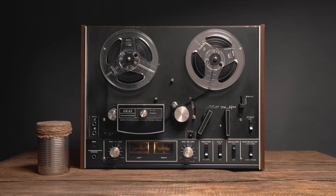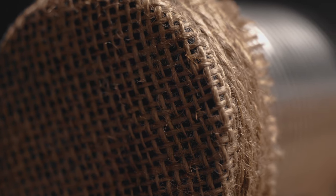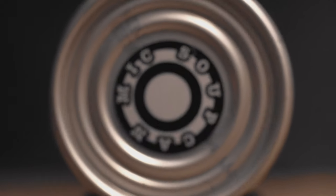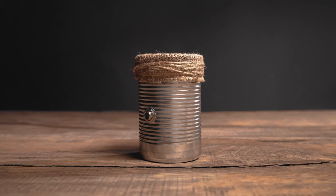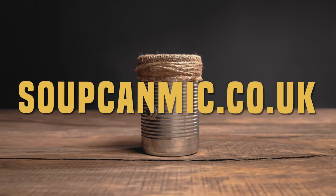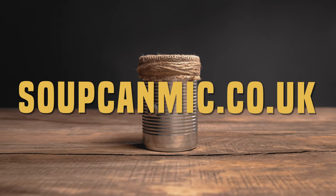Well, it looks like someone's gone and invented the time machine. The possibilities are endless, so the only thing left to ask is: what will you do with yours? Head to soupcanimike.co.uk to grab yours now.